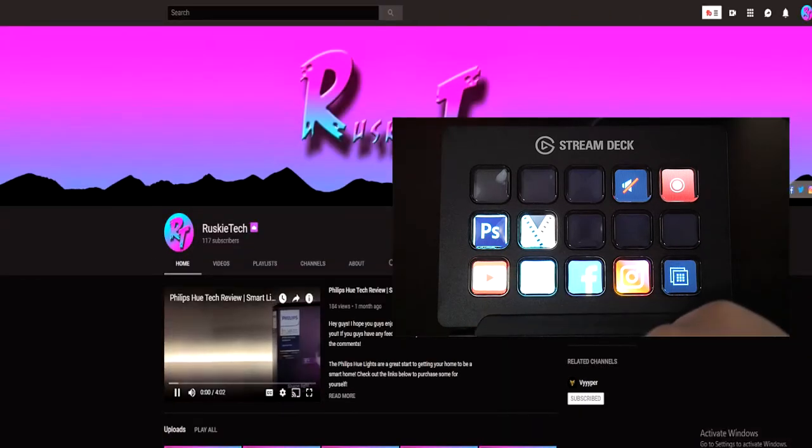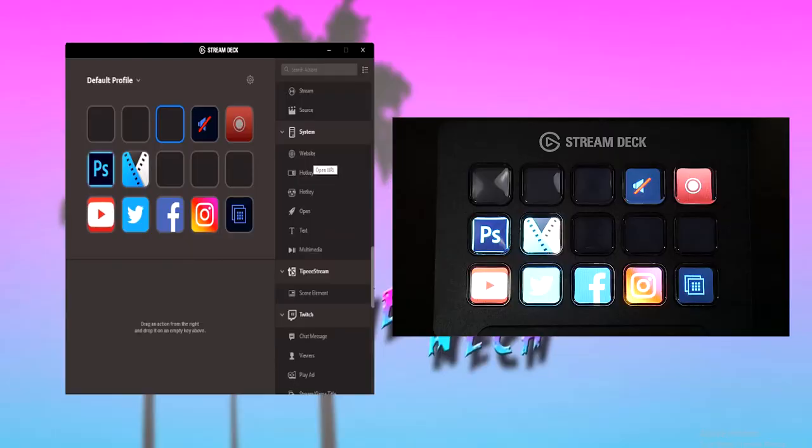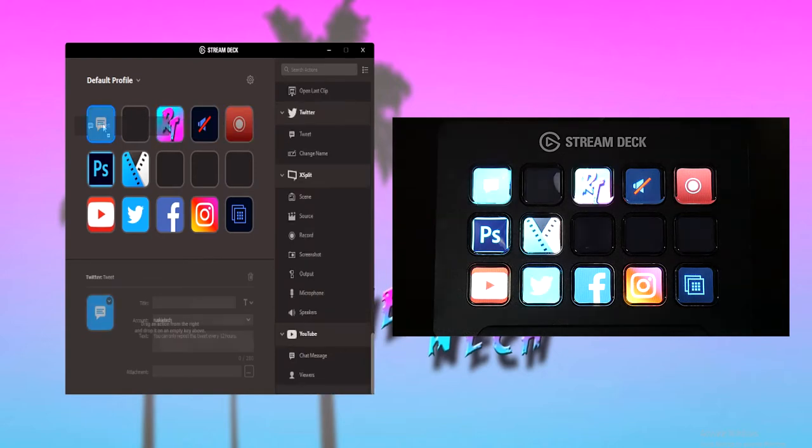This action will be under System and then Website. One of the things I love about the software is that most of it is just drag and drop. You can drag your actions and you can even drag a picture to set up as an icon. I haven't set up all my buttons yet, but here's one that I might use — this will tweet out a message once the button is pushed.